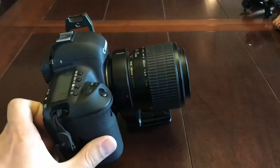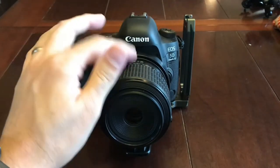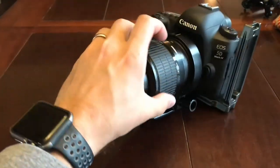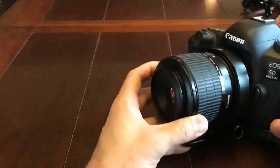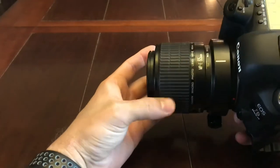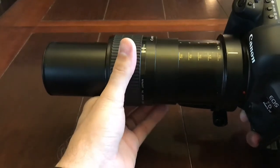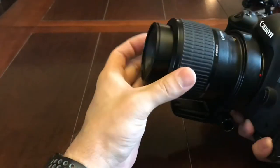This video is basically just going to be me detailing the diffusion setup that I have for the MPE-65, which I'm extending here, and the 5D Mark IV. If you don't know what the MPE-65 is, it's a Canon lens that goes from 1x to 5x. The limitation with the MPE is that as you go up in magnification from 1x to 5x, it's naturally going to be darker.